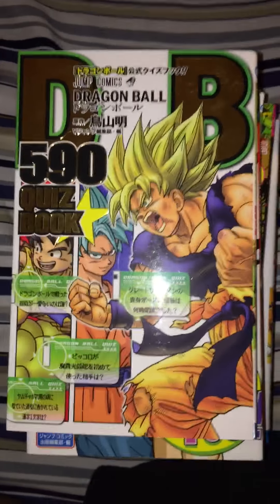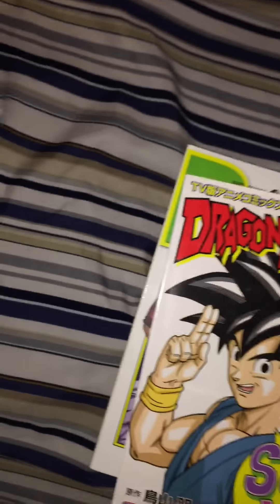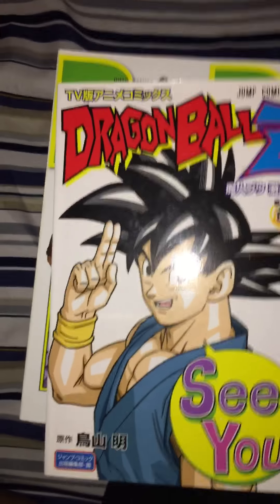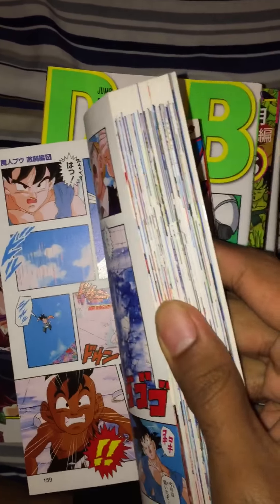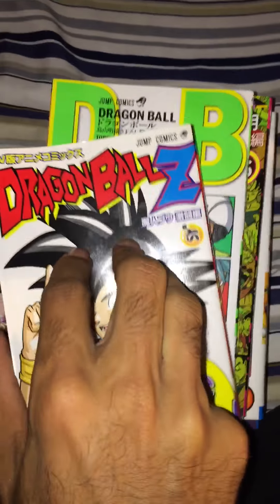I got a lot when I was in Japan. This is the Dragon Ball 590 Quiz Book — exactly what you'd think, a quiz book covering every little thing Dragon Ball. And this is one of those anime comics, basically covering the last few episodes of the series. I'm in the minority, but I actually like the ending of Dragon Ball Z — I just like the vibe it gives off.